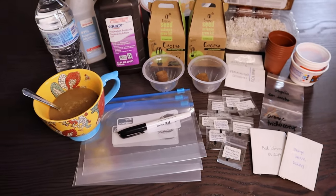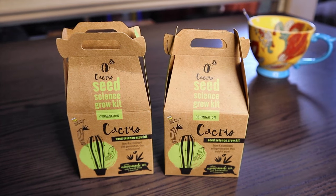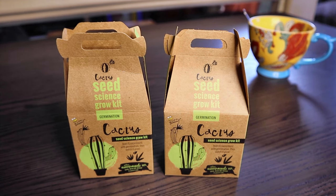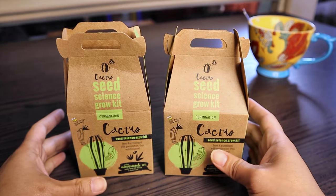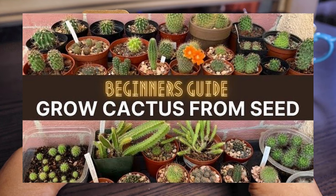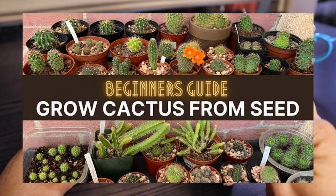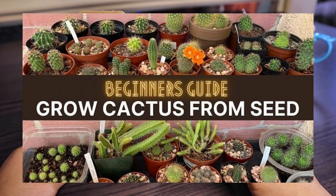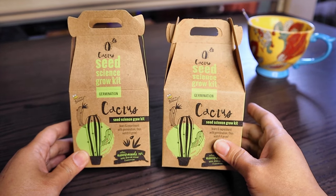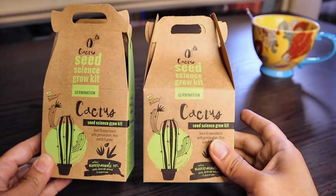Let's get this seed sowing started! Before I proceed, I made a video on how to grow cactus from seed — a beginner's guide — which is the easiest method for me. If you haven't seen it, I'll put a link on this screen and down in the description box. Go ahead and check it out: it's called 'How to Grow Cactus from Seed: The Beginner's Guide.'